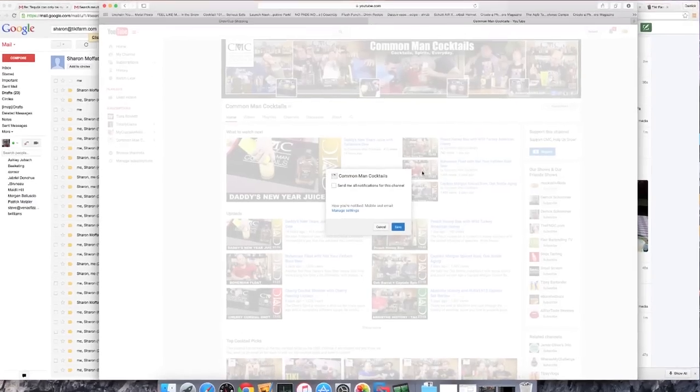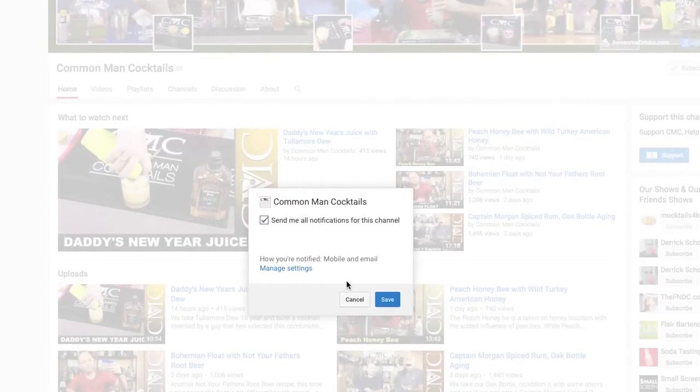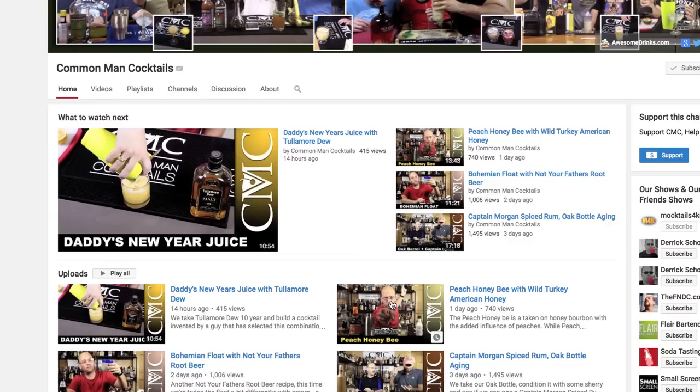Want to stay up to date on every episode? Click the subscribe gear and send me all notifications for this channel and get emails every day we launch a video. Welcome to Call Man Cocktails. I'm your host Derek Shaw, with Ian Andrews and Doug.